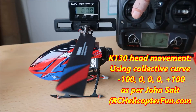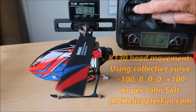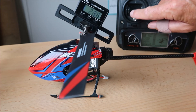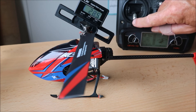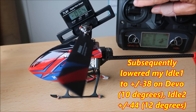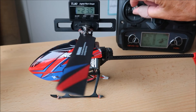If I wiggle the collective stick around, you shouldn't see any movement until it starts getting fairly well down. So that's showing at full collective on the K130 — it's a massive 28.9 degrees. It's reading the wrong way, so this is positive pitch now. And 27.8 degrees in the other direction.